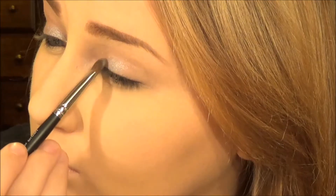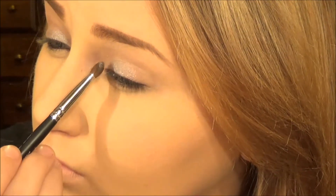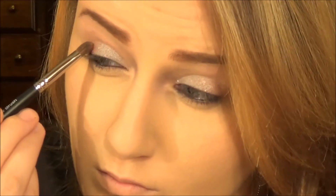Silver pigment from Unique — I'll put the names down below. Put that all over the lid. Put red on the outer corner of the lid. It's so beautiful; I love this pigment. It's just so beautiful.